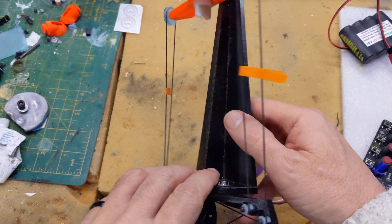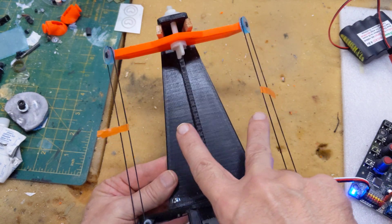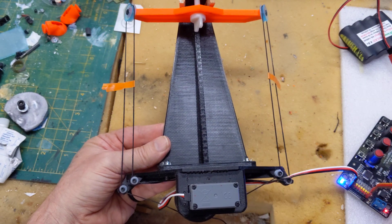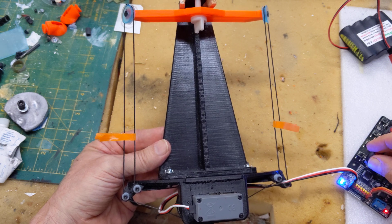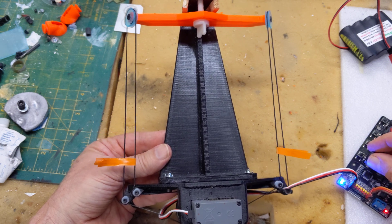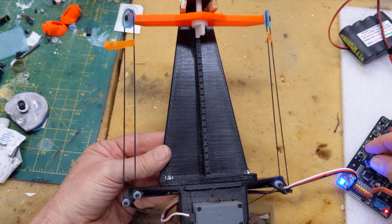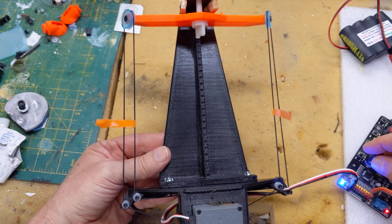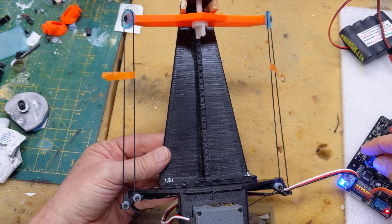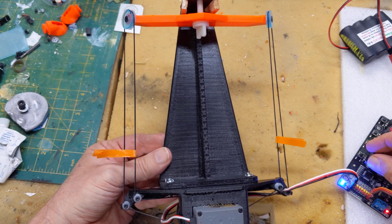If you imagine these are the little pickup points in the plane where the canopy would attach — where these little pieces of tape are — you can see that would be the front, so that would be the canopy closed, and then it goes to the back. This is infinitely adjustable in the plane; the speed and the end points work just like a regular servo — it just turns a whole lot.